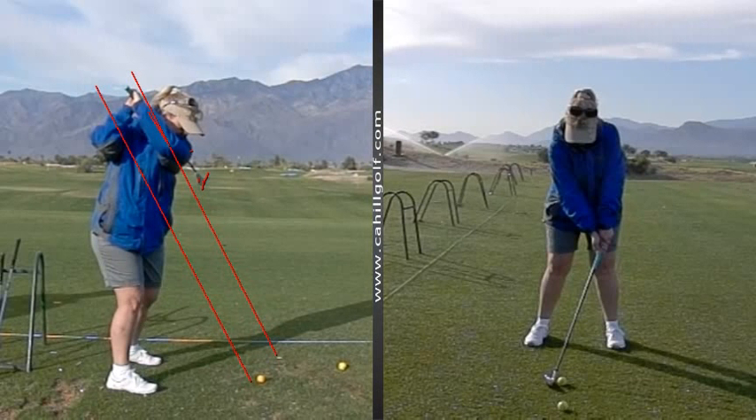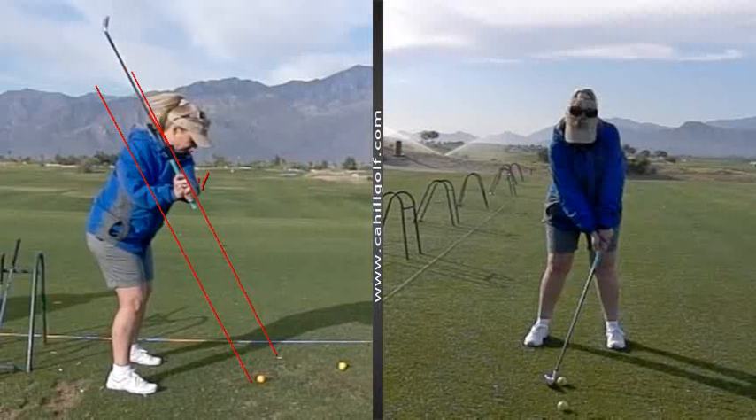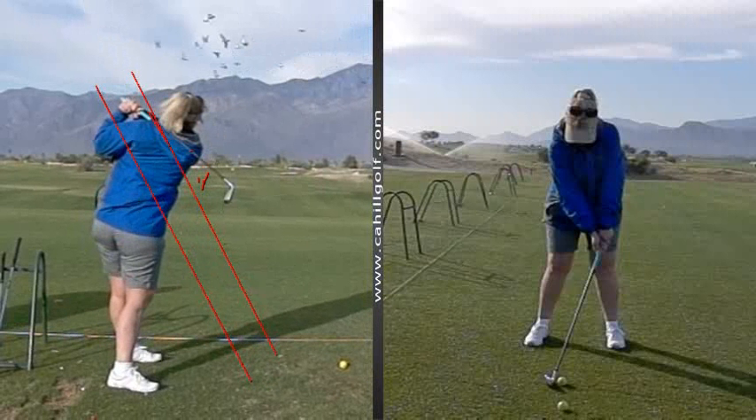Otherwise, we have that little address stuff, and actually you do some really good things. Get it back on a nice line. Very good. Beautiful. All right, that's enough for right at the moment.